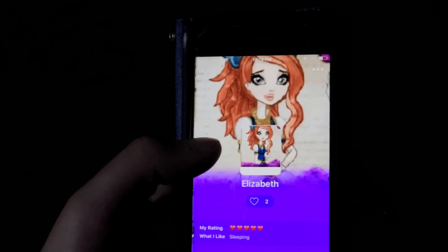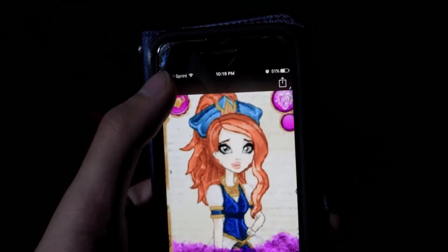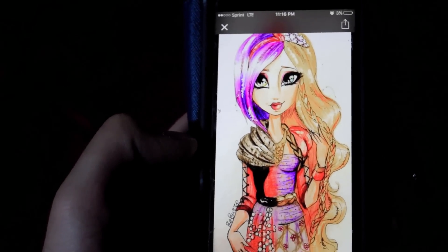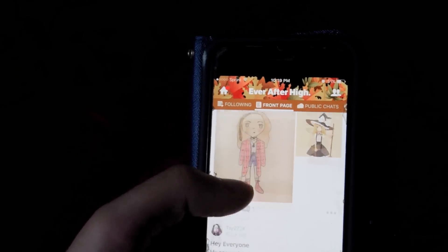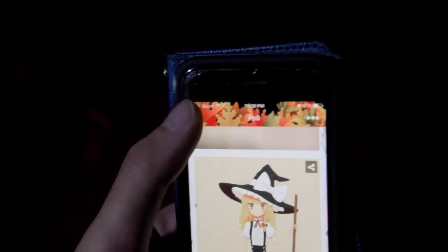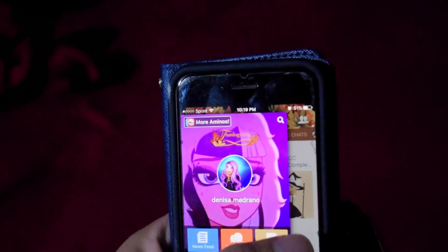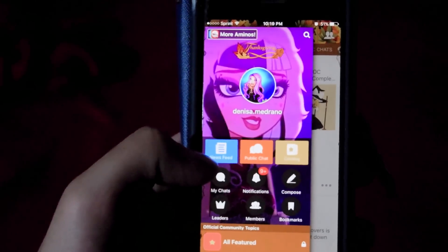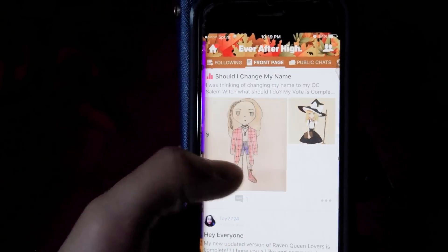Well, the original artwork that people post on here has to be by far my favorite thing about the app. I mean, look at how talented some of these people are. You did a great job. That's very nice. I'm really going to enjoy this. You should join me in the fun. The link is in the description. And don't forget to let Denisa know who your favorite Ever After High character is. Ever After High Amino app.